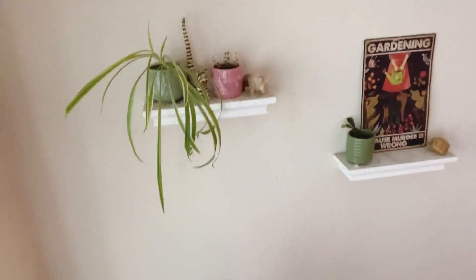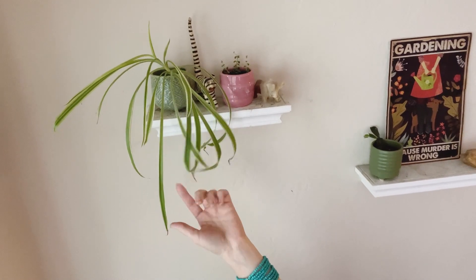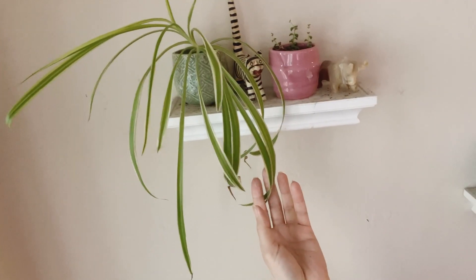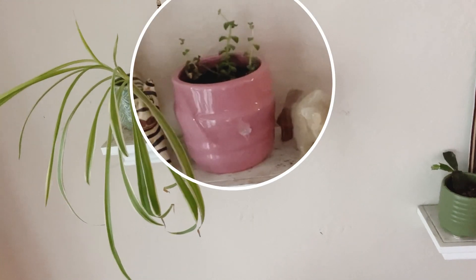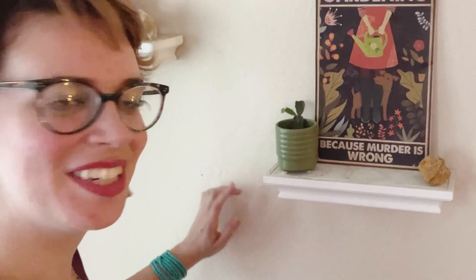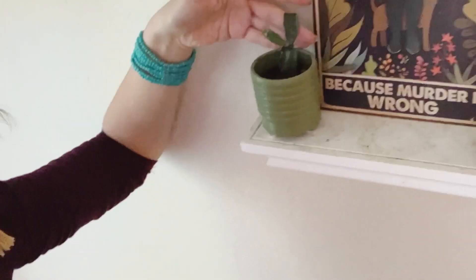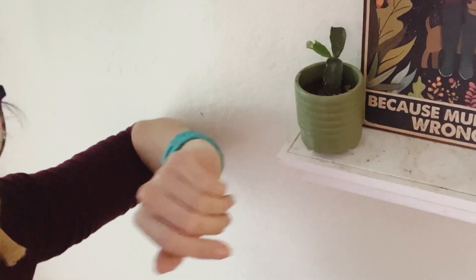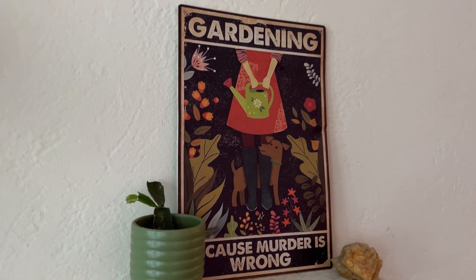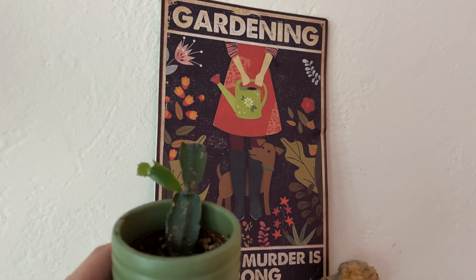Behind me and above me, we have my spider plant — this is a bonnie spider plant, the curly version, and it's variegated. Next to it, we have some sort of succulent that I have no idea — I rescued it off the street. And then we have my little holiday cactus. And then, of course, we have gardening, because murder is wrong. And this little guy is so cute.